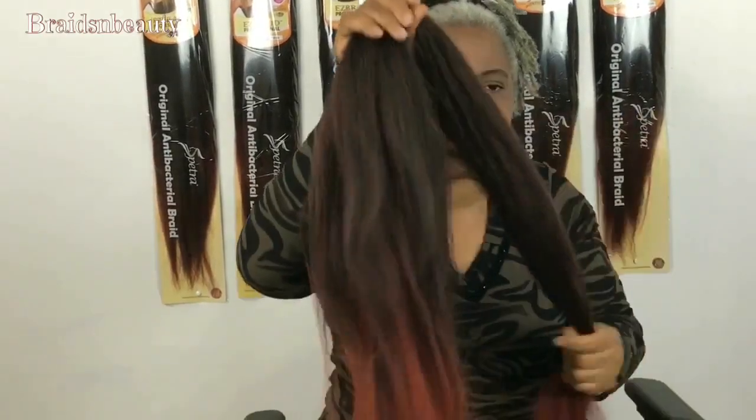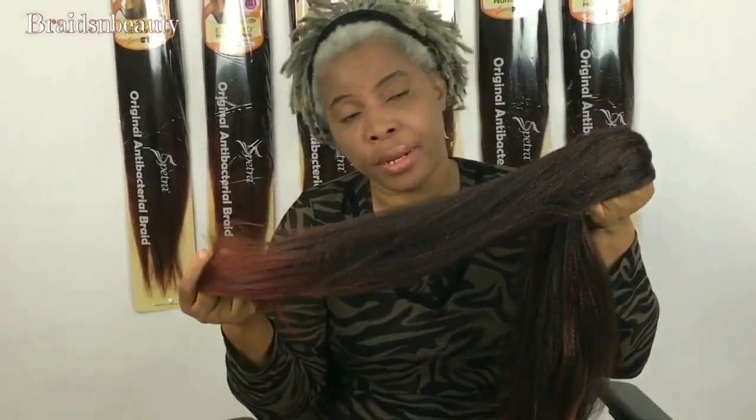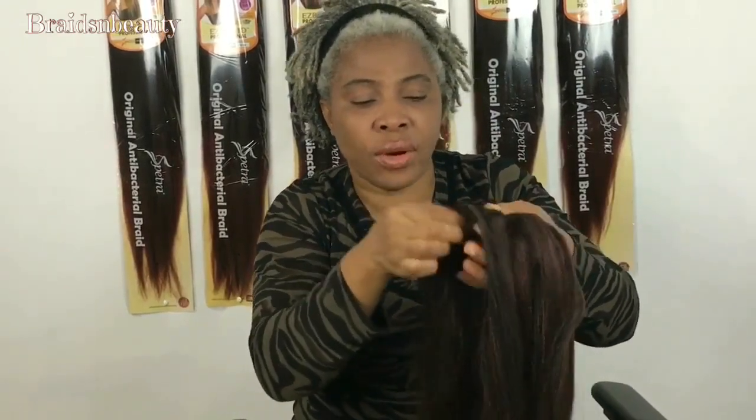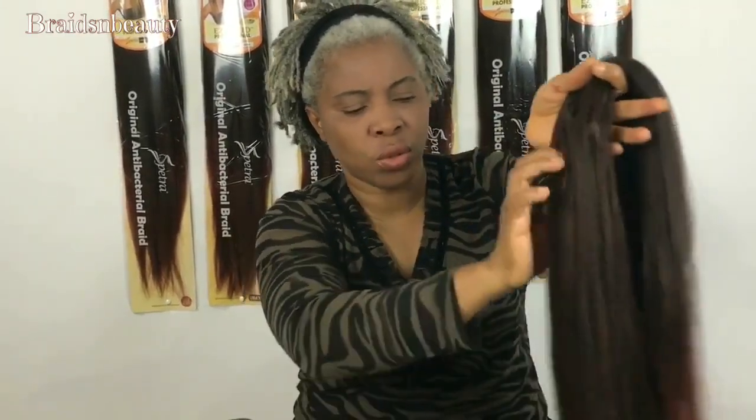Imagine the problem we have with some extensions when you do braided wigs and have to use so much extension — at the end of the day it's heavy. But with this, because it's super light, it's amazing. You can also use it for pre-braided hair, for crochet — you can even crochet this into your hair like a weave and then brush it.